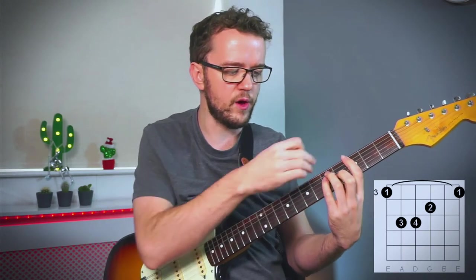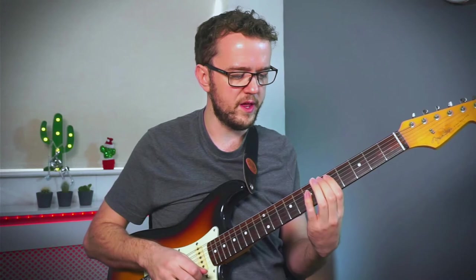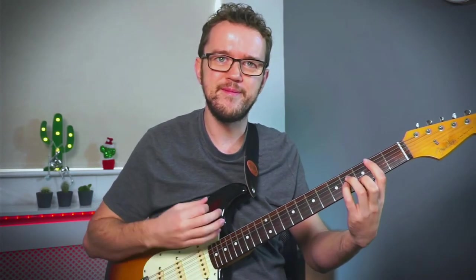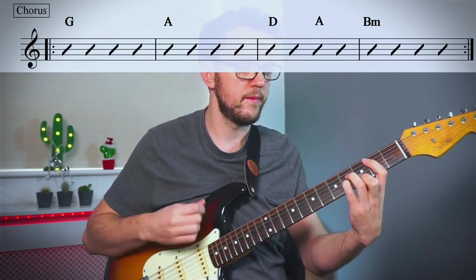The second part of 'Mardy Bum' uses bar chords with the root on the sixth string. G major is at the third fret of the low E string using the E chord shape, which slides up to an A bar chord — the same shape moved up two frets. We strum down once per chord. Things then get slightly more complex: we return to D major strummed twice, then switch to the A chord shape and then to B minor, hit three times. That entire section then repeats, before we're back into the main riff.